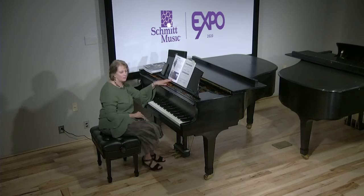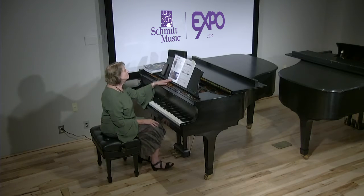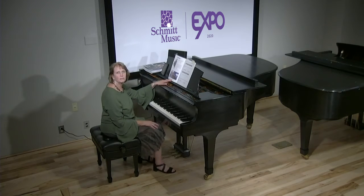Here we go. I don't know if you can see my feet but this little elf here is tapping his foot. We're talking eighth notes. When you go down it's a quarter note.